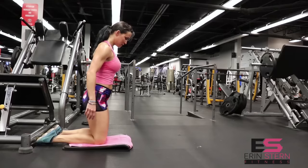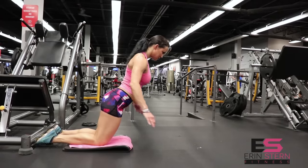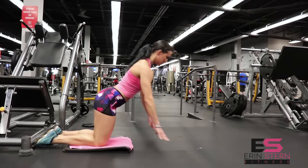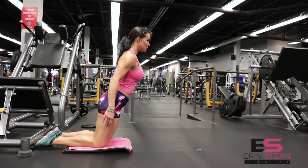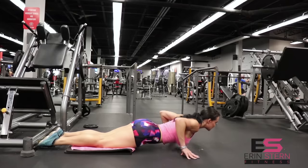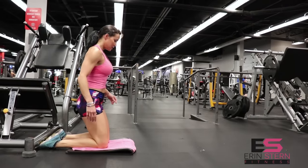Do three to four sets of as many reps as you can. It may be 10 reps, then eight, then six, then four. Don't be alarmed if your reps descend as you go on.